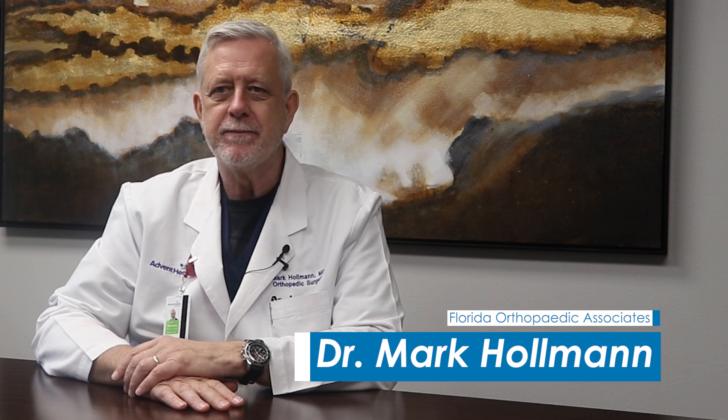Hi there, I'm Dr. Mark Holman of Florida Orthopedic Associates. I want to take some time today to answer a couple of questions that we have. Here's one from our DeLand office: what's the difference between a total knee and a partial knee replacement?